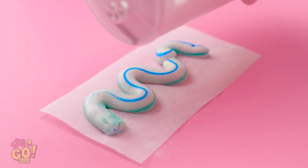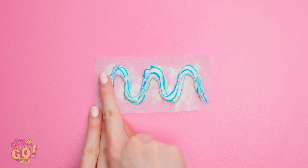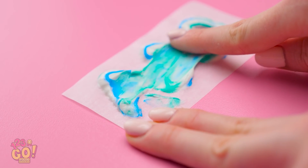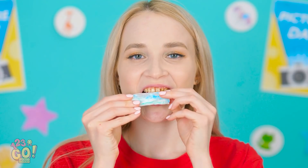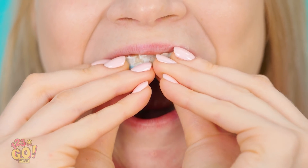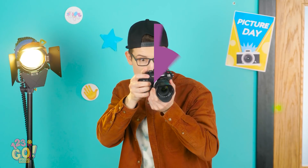Sprinkle the baking soda on top. Once that's done, smear it around with your finger. Now it's ready! Just stick it right onto your teeth! And now we wait! Once 20 minutes pass, take those bad boys off! Check out these pearly whites! Nicely done! Smile nice and big, okay?